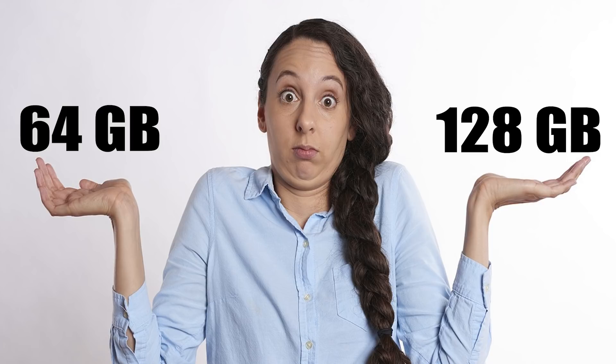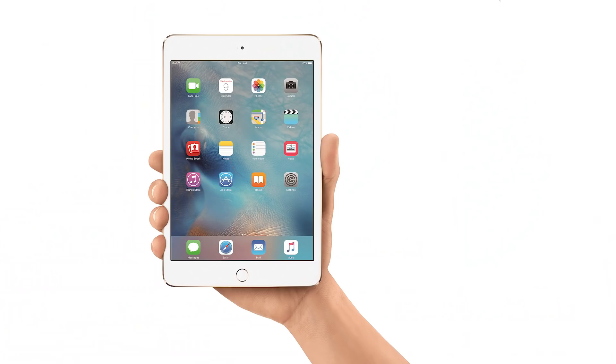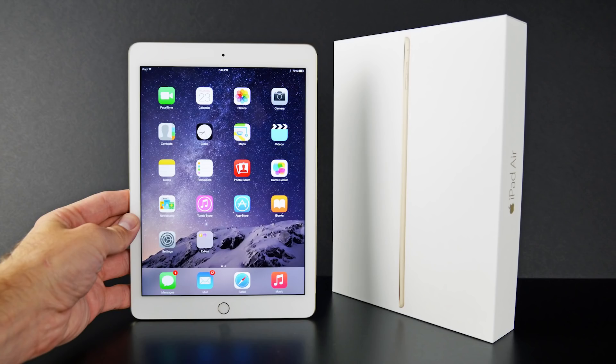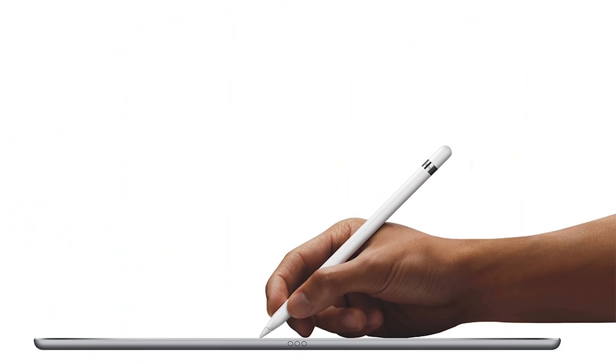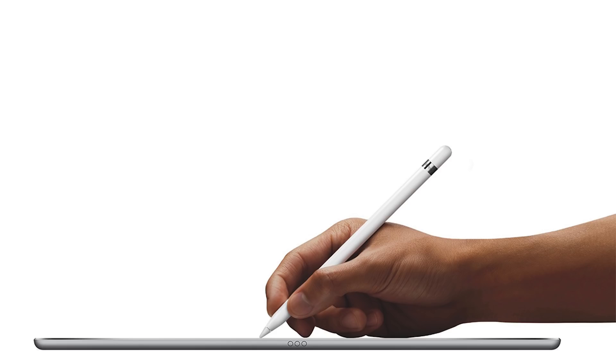One of the main selling points for Apple in the past has always been the lack of fragmentation that Android users face. When choosing an iPad just a few years ago, the main choice consumers had to make was what storage size they wanted and possibly what color they liked best. But then the iPad gave way to the iPad mini, the iPad Air, and eventually the iPad Pro, which has made choosing the right iPad only more confusing with each new release.